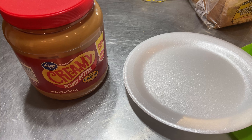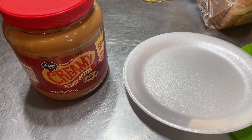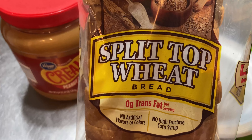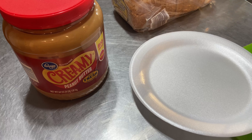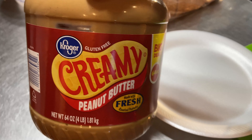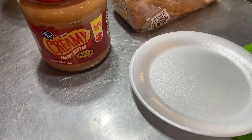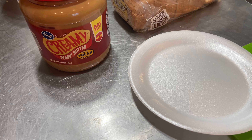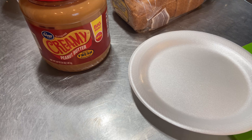So for the sandwich, we already showed you the bacon. I'm going to use split-top wheat bread, because around here we believe the old saying that the whiter the bread, the quicker you're dead — so we're not going to eat white bread. And we've got Kroger creamy peanut butter and one semi-ripe banana. That was the ripest they had.